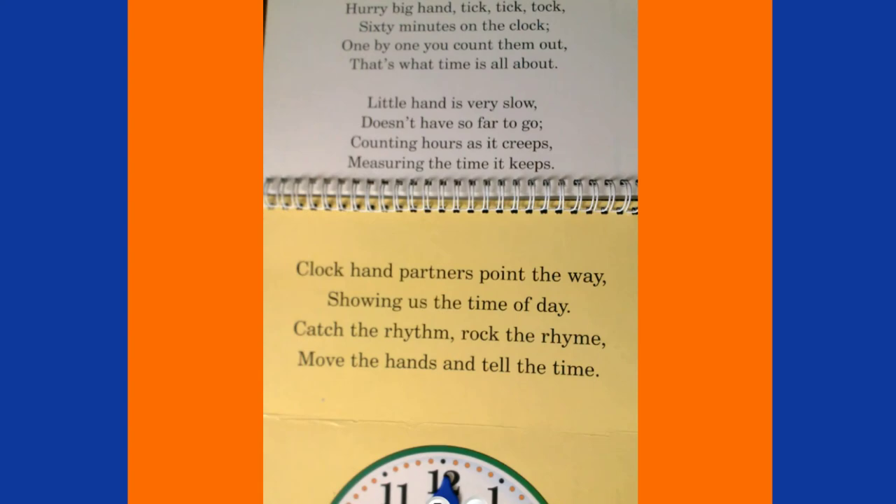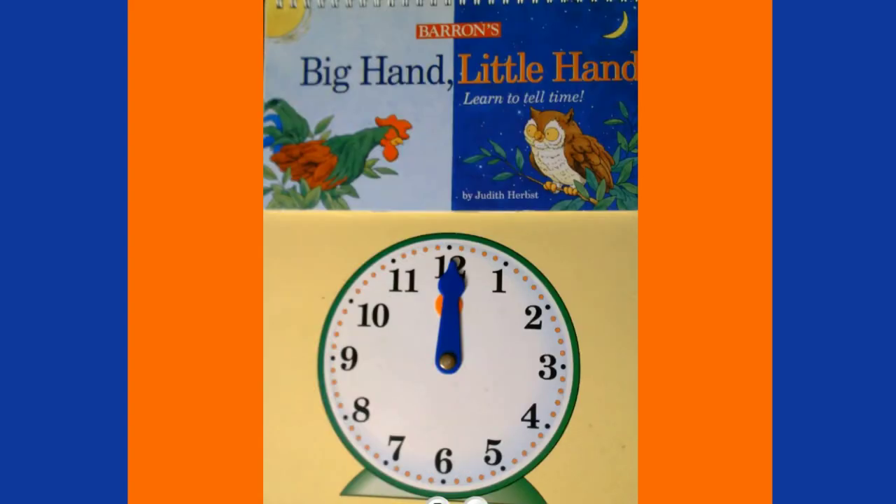Hurry, big hand, tick tick tock — 60 minutes on the clock, one by one you count them out, that's what time is all about! The little hand is very slow, doesn't have so far to go, counting hours as it creeps, measuring the time it keeps. Clock hand partners point the way, showing us the time of day — catch the rhythm, rock the rhyme, move the hands and tell the time! I hope you enjoyed telling time with me today. I'll see you soon, bye!